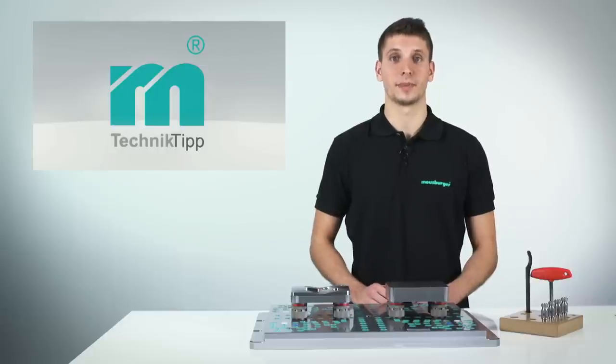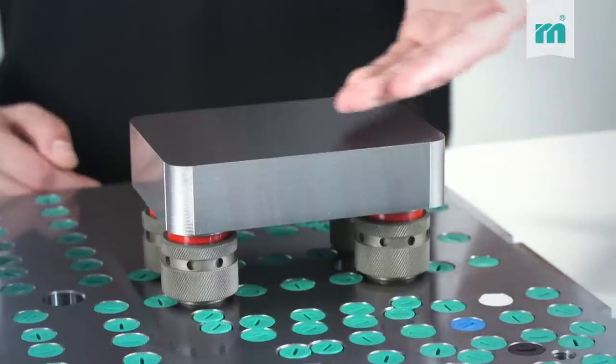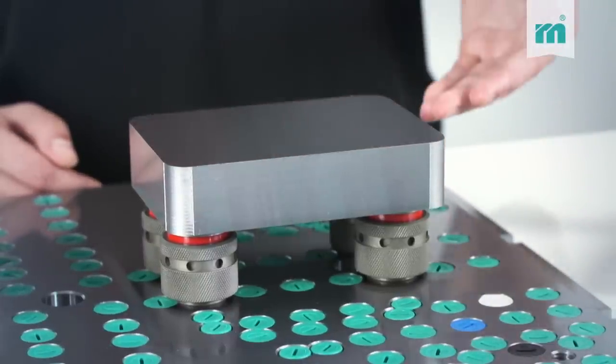And still the clamping supports will withstand the maximum feed forces during cutting. Because the insert is clamped from below, all five sides remain free from interfering contours.